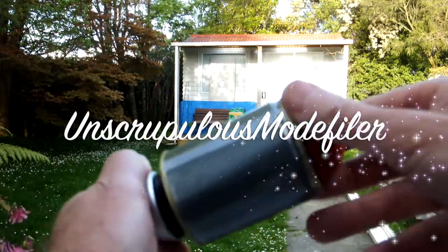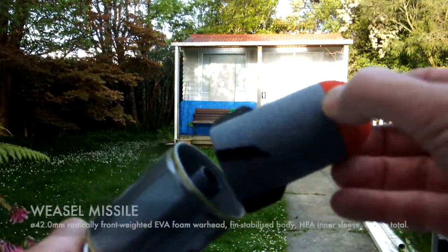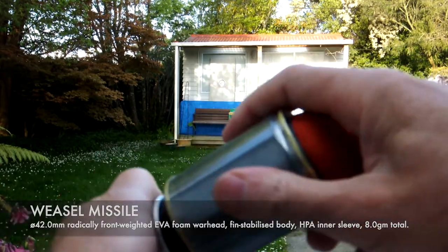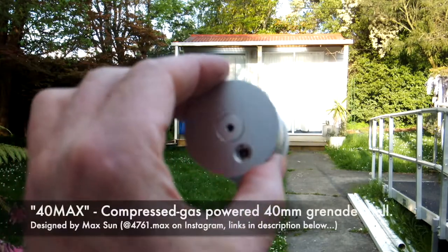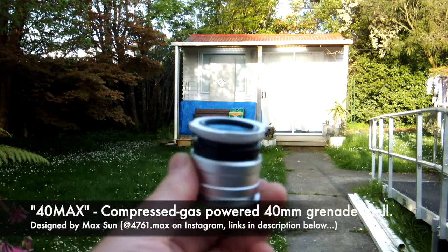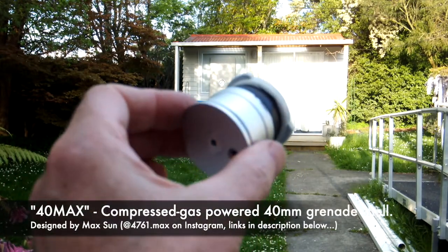G'day team, Unscrupulous Motifiler here. Today we're shooting a weasel missile out of an Absolution shell, spigot launching, and we're launching it from this. This is the 40MAX 40mm grenade launcher engine.